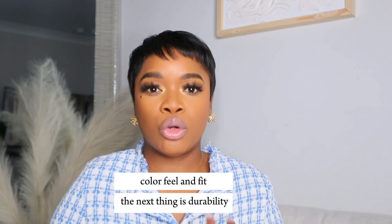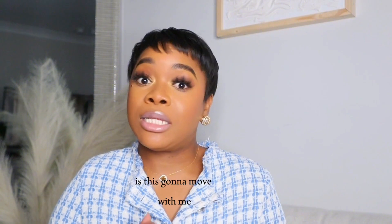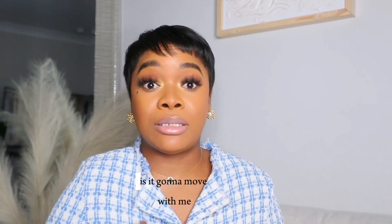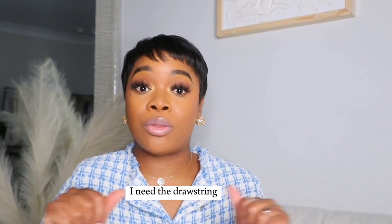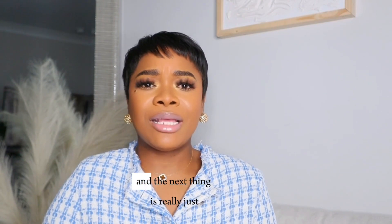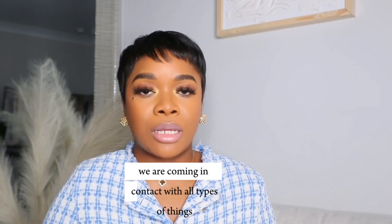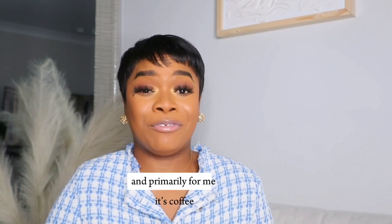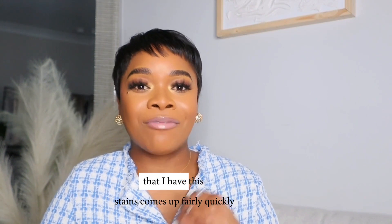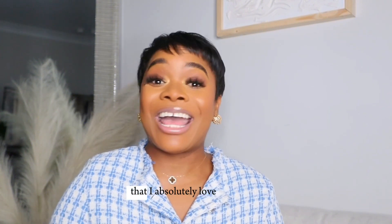The next thing is durability. Is this going to move with me? If I have to run to a rapid response or a code, is this going to move with me? Am I going to feel restricted? Like if I bend down to pick something up, is it going to move with me? So I need the drawstring or the elastic around the waist to be durable and secure. The next thing is stain resistance. We are coming in contact with all types of things — primarily for me it's coffee. I keep coffee on so many things, and I'm so happy that it comes up fairly quickly. Sometimes I could just wipe it off and it's like it was never even there. That I absolutely love.